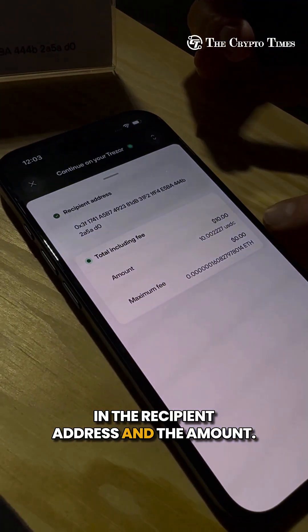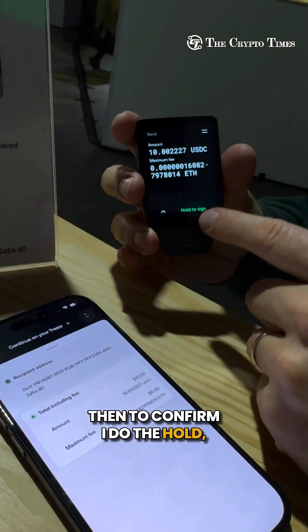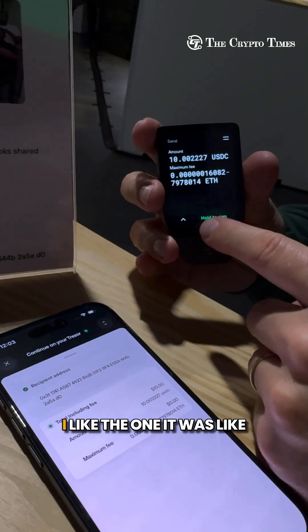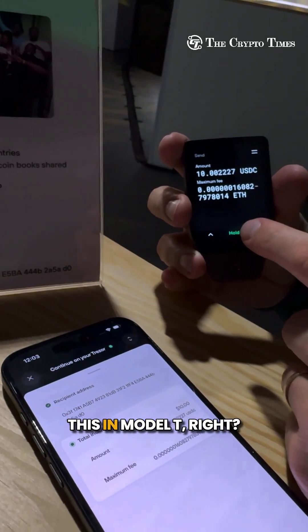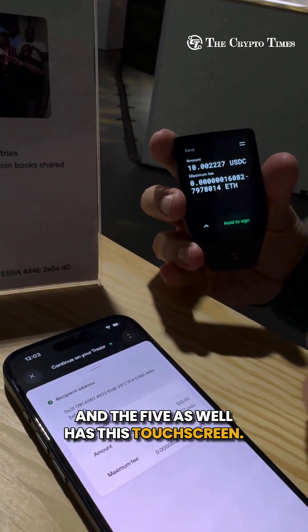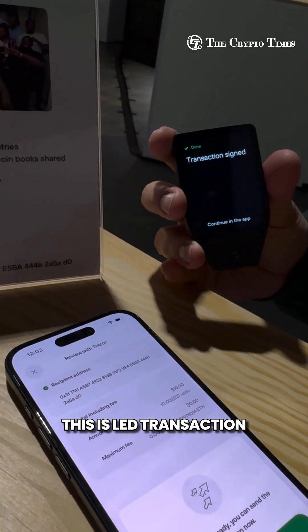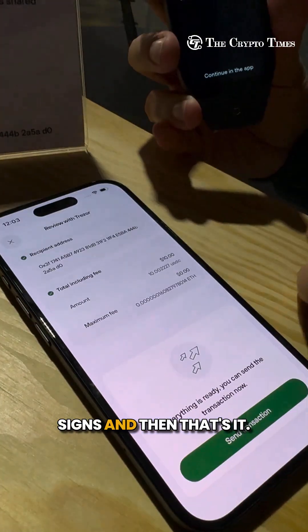You can see it has put in the recipient address and the amount. To confirm, I do a long hold on the button — like in the Model T, and the Trezor 5 also has a touchscreen. I hold to sign, feel the haptic feedback vibration, the LED lights, and the transaction is signed.